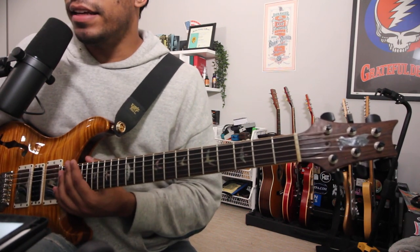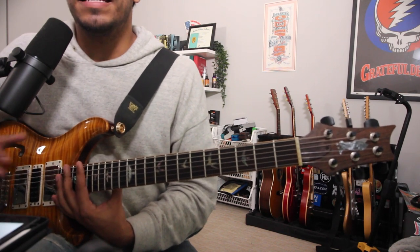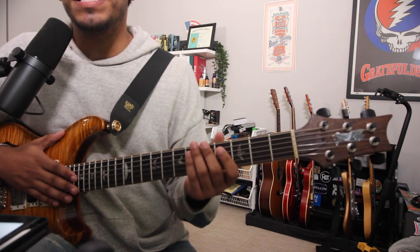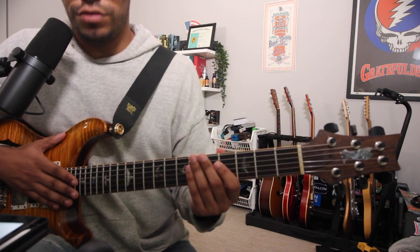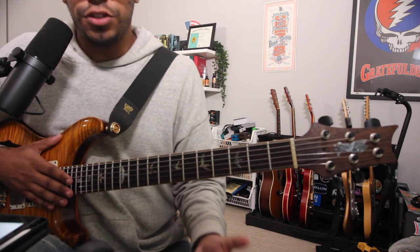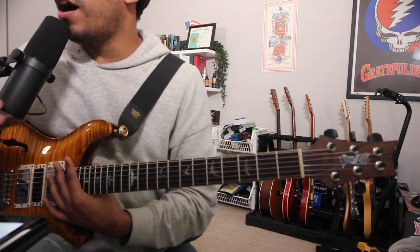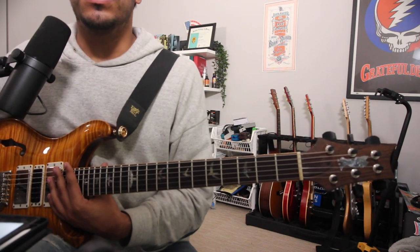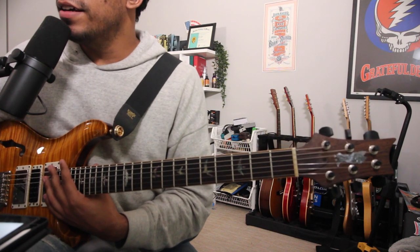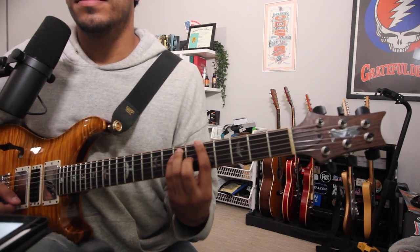Let's jump right into it. The rig for today is the PRS, freshly restrung, into a Mesa Boogie Flux Drive 5 pedal into a Boss RC1, into the Overdrive Special, into Aux, into Luna. Today we'll be in the key of A.